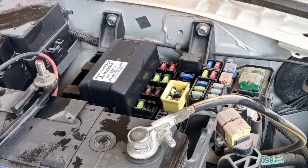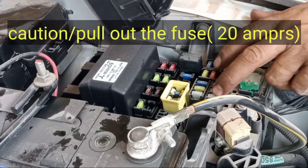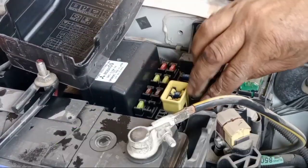The diagram — number 20. I know this fuse — 20 amps — this is the first one. You can see the diagram here as well.